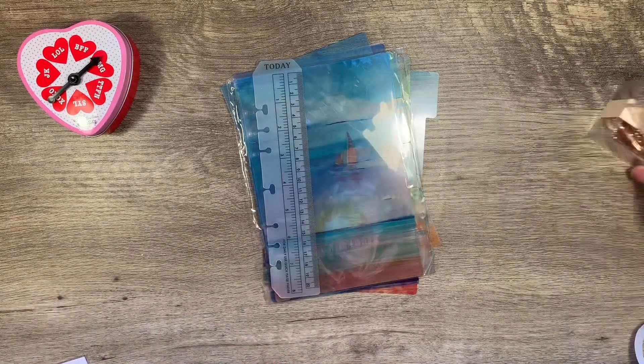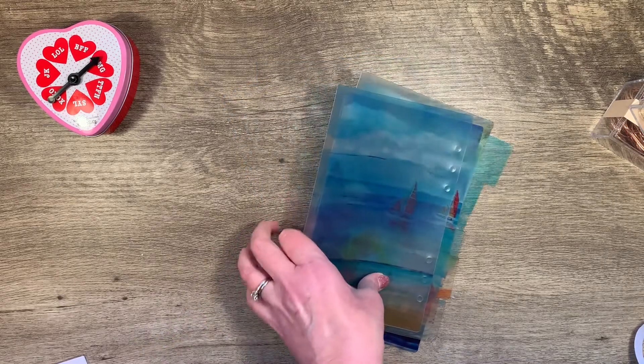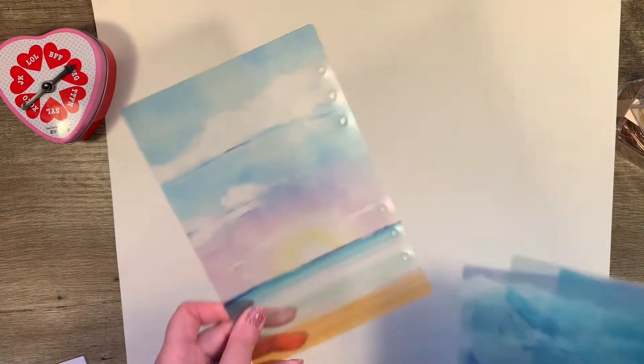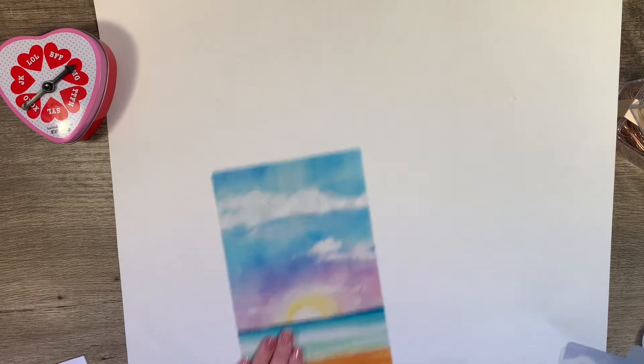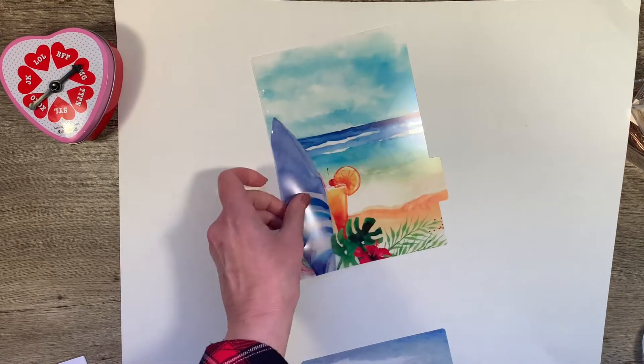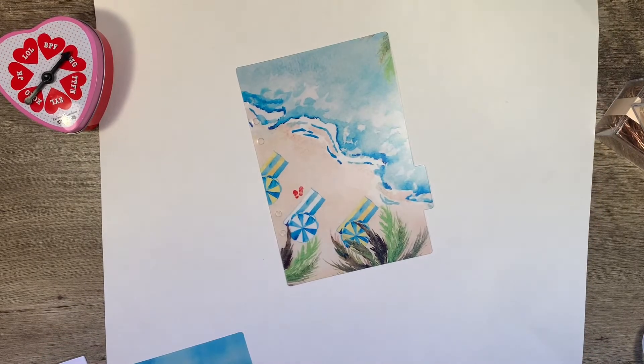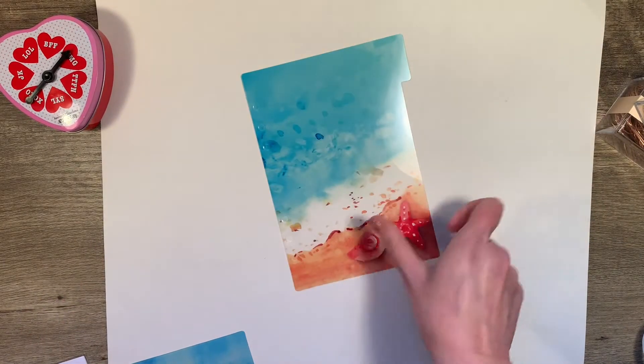The next thing I purchased was this set of dividers. Originally I had seen these in a haul from my friend Ginger — she's known as Ginger Plans Joyful here on YouTube as well as Instagram. She had gotten them from a friend and they're beachy. And I thought they were beautiful. Since I love the beach, I thought oh my gosh, I have to have those. She told me where to find them — they were on Amazon. They come in a two-pack, so now I know why her friend sent her one. And I know exactly who I'm sending my other set to.